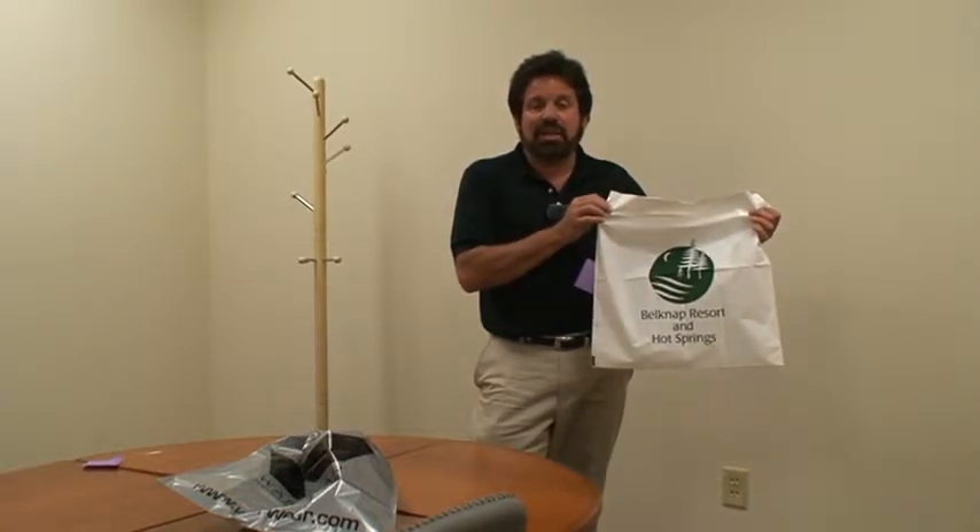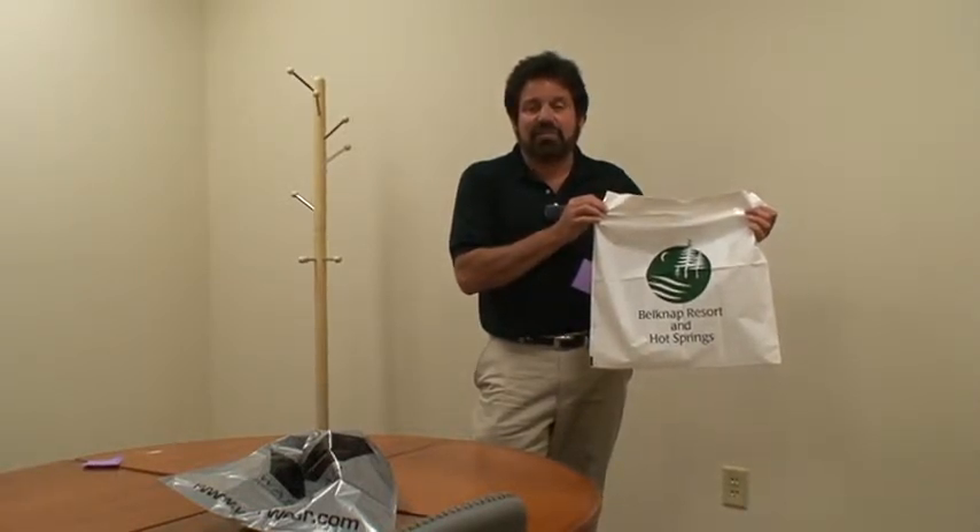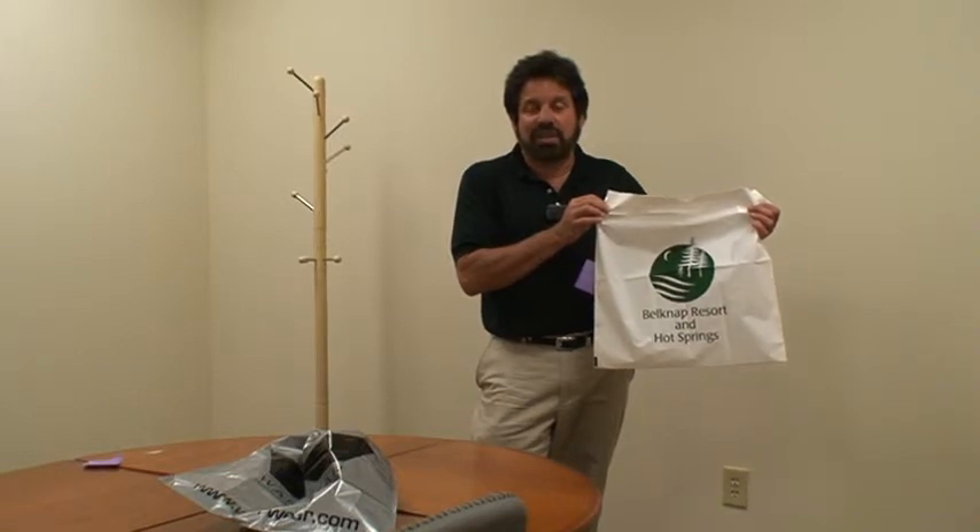Visit us at pluspackaging.com or call 800-535-9550. Samples are available. Thank you.